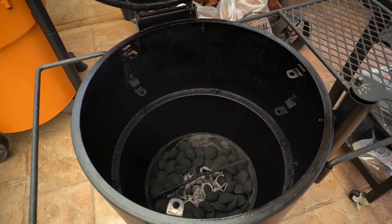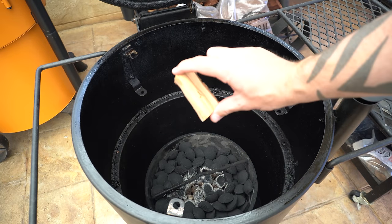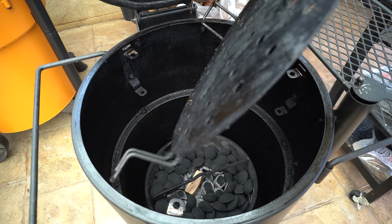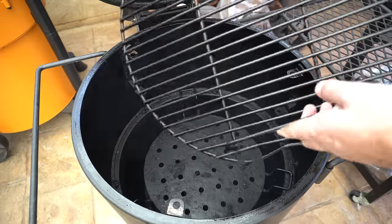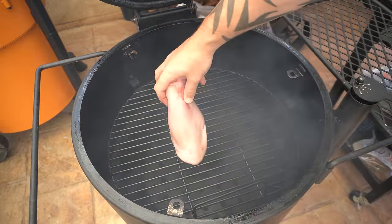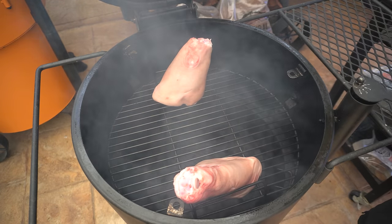Now we're ready to get these pork hocks on. I'll open our lid — I've got a beautiful chunk of nectarine wood from Natural Smoke. We'll get that straight on the fire, get our heat deflector back in, and drop the cooking grate down to the second level so these hocks fit and I can stand them up. Then I'm going to give these about half an hour to 45 minutes in the smoke. We'll shut the lid and let these smoke away.